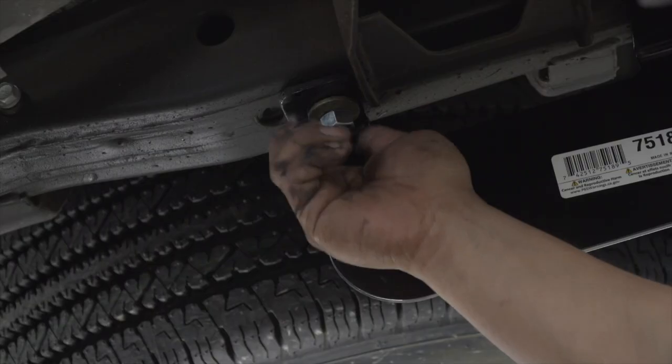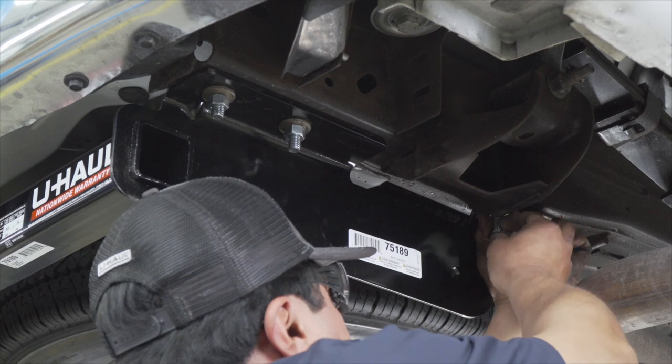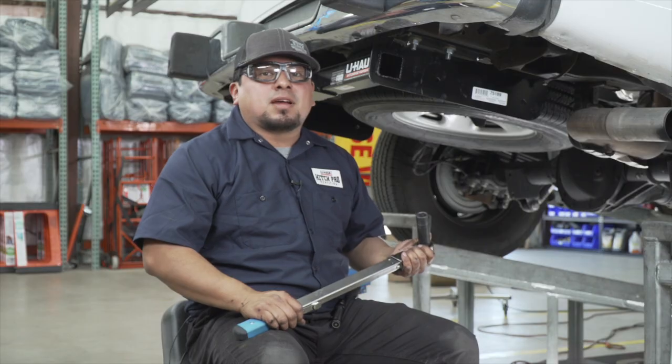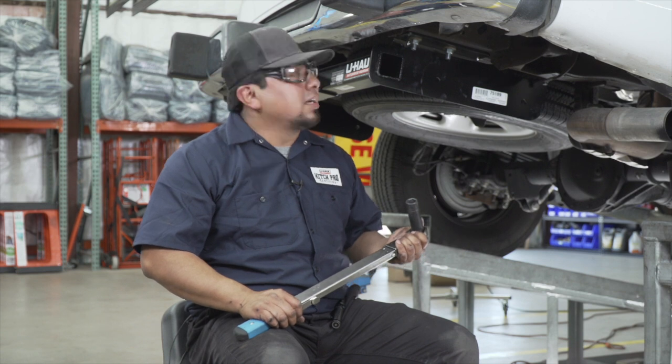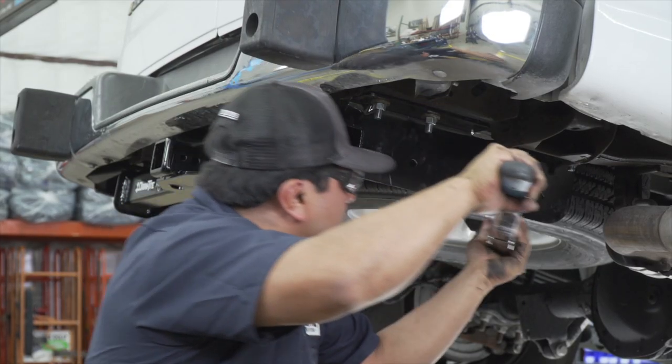We're going to go ahead and torque these bolts and nuts to their proper specifications as per the instructions, using a 19mm socket.